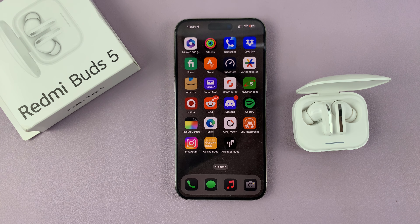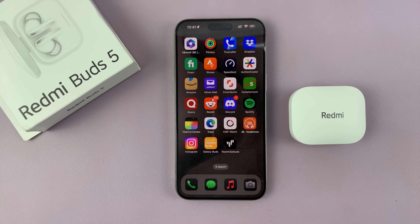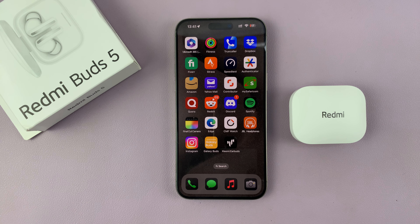Now open the case of your Redmi Buds 5 and you might notice that they've been detected. If they have, tap on them and they should get connected. And that's it — it's literally that simple. You can see the Redmi Buds 5 are now connected to my iPhone.